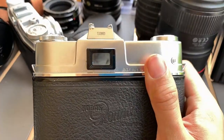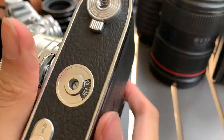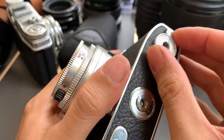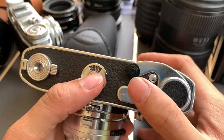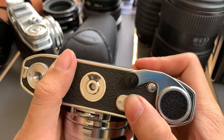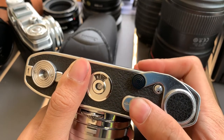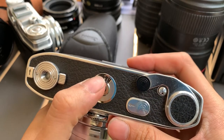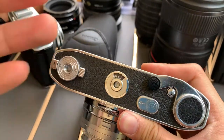Now I'm going to show you the speeds this camera can do. I'll open the back to show how you load the film. Before you load the film, you need to make sure the film count is at this diamond marker. When you load it, it will actually count down from 36, so it goes 36, 35, and so on and so forth.